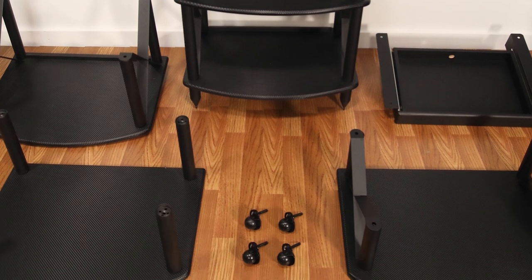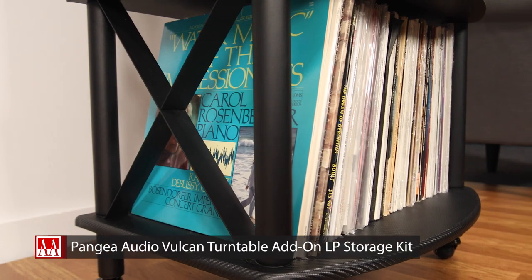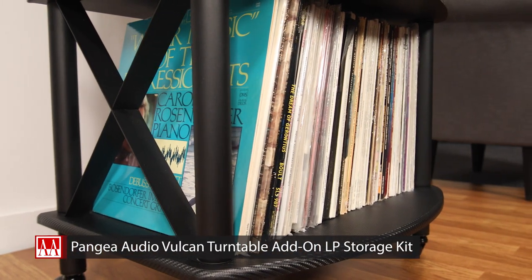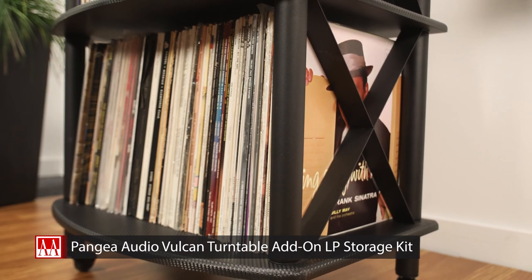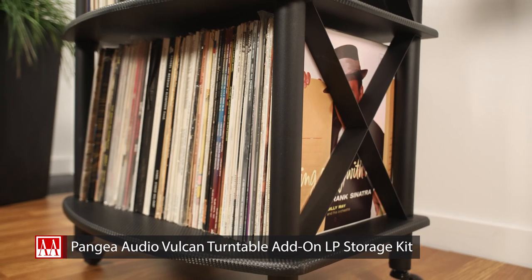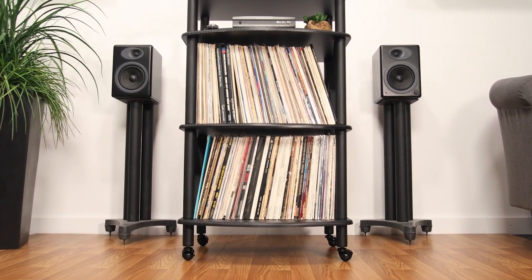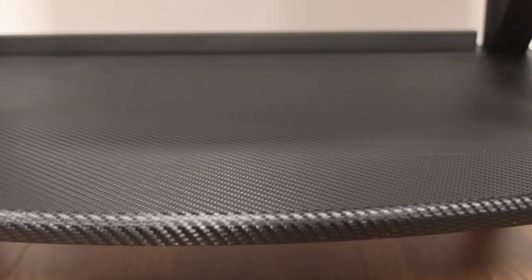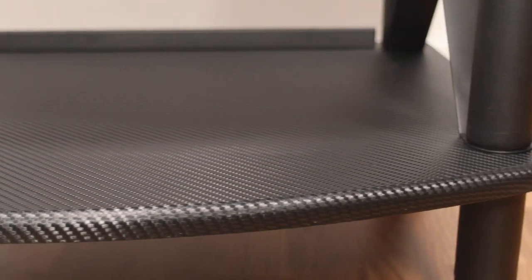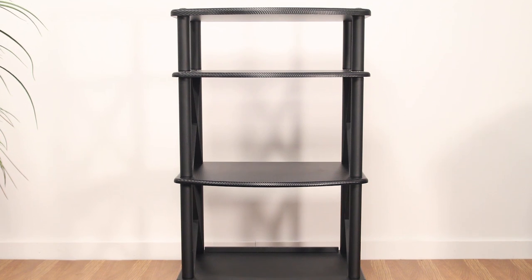The Pangea Audio add-on LP storage kit makes it simple for you to add more vinyl records storage to your Pangea Audio rack or your Pangea TT turntable stand. This premium 5/8-inch thick MDF shelf will hold 100-plus vinyl records and supports up to 80 pounds. It features a scratch-resistant and stain-resistant vinyl covering and is simple to install.